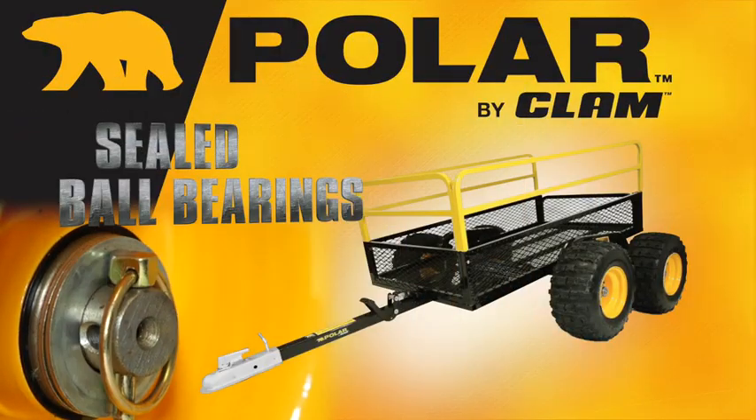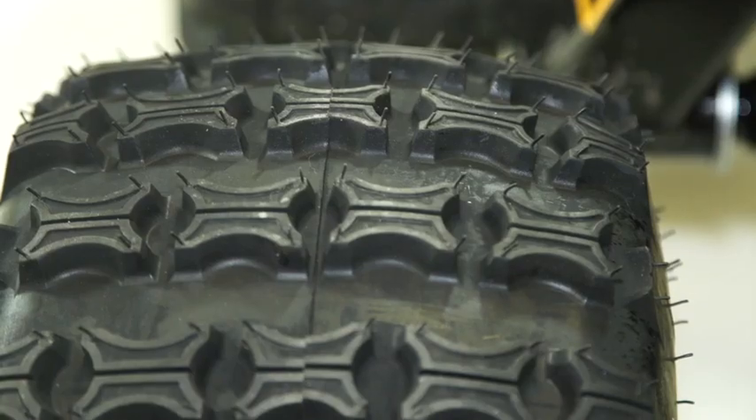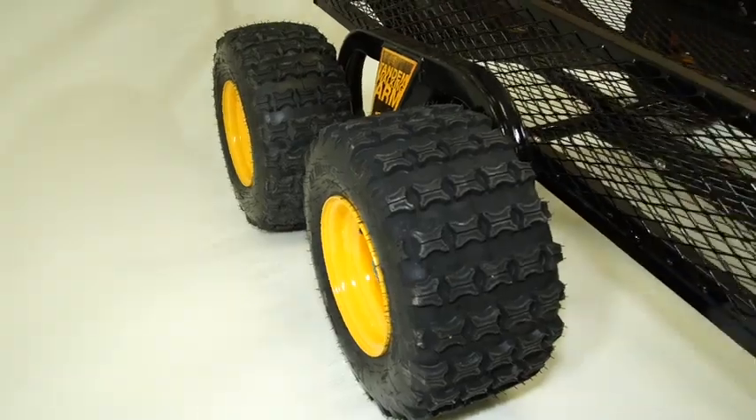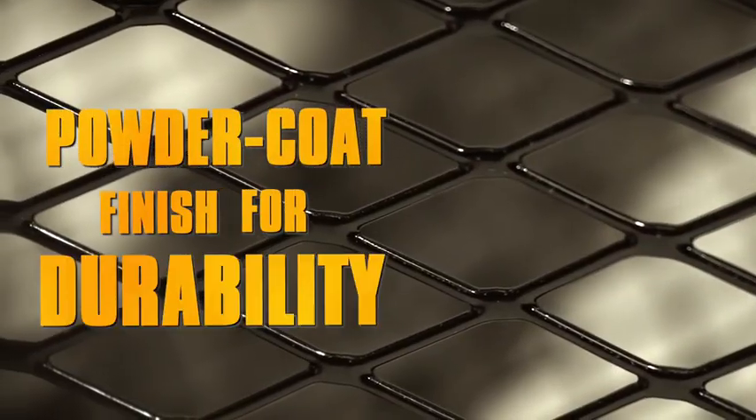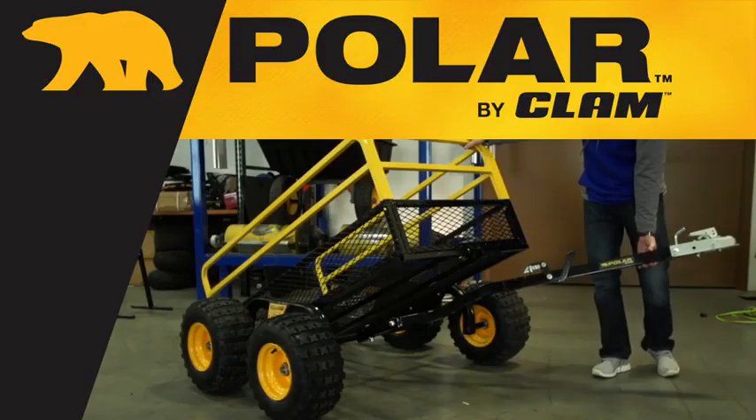Sealed ball bearings that never need greasing. Heavy-duty tires with 4-ply turf tread for great traction. All-steel frame with powder coat finish for durability. Quick-release foot-controlled tipper latch for easier dumping.